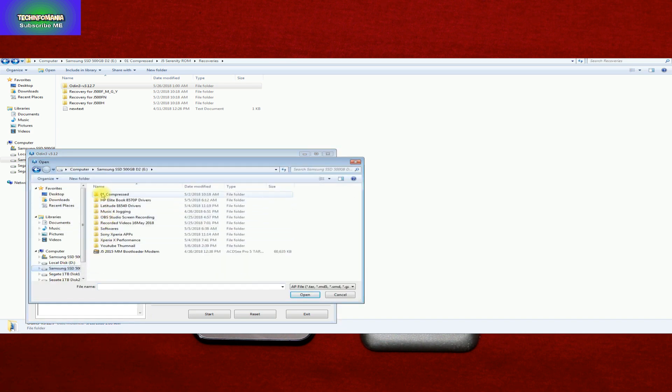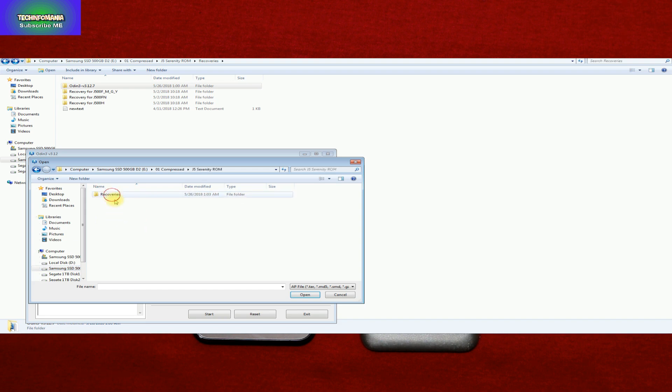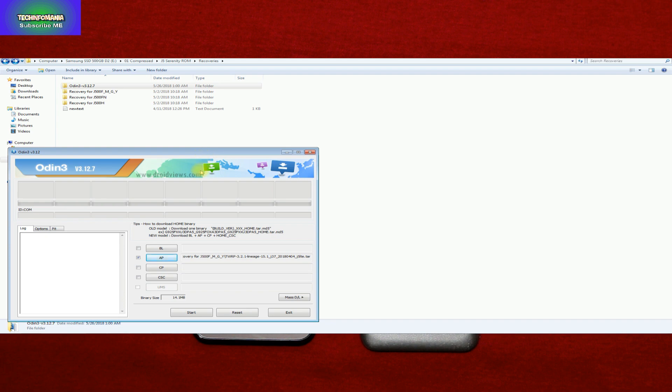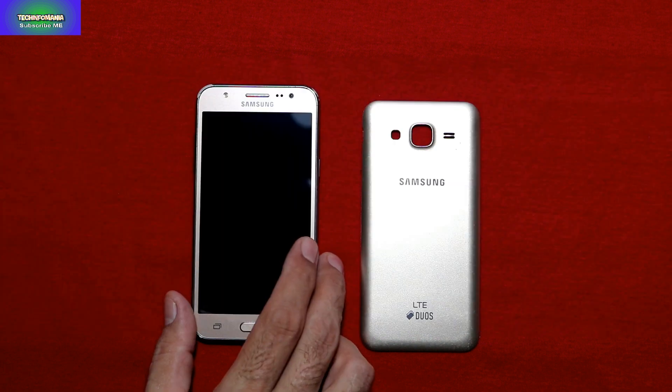I'll go to the folder where all my files are saved. There are many recoveries there for other models of J500 like HFN and FMGY, but my model is J500G so I'm going to select recovery version 3.2.1. I'll select the recovery and open it — Odin is now ready.